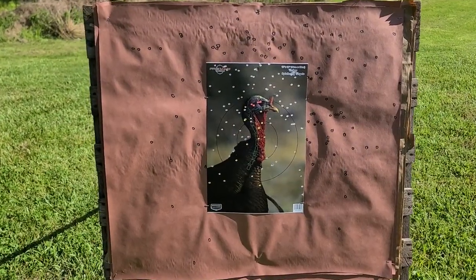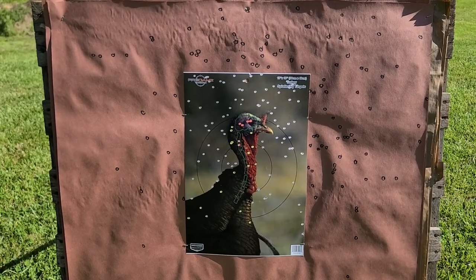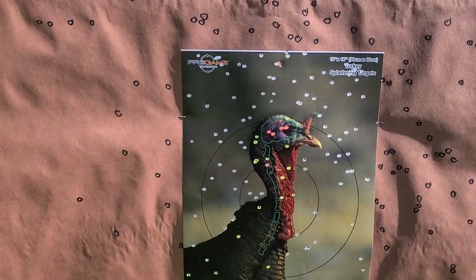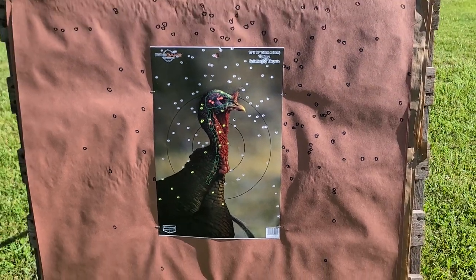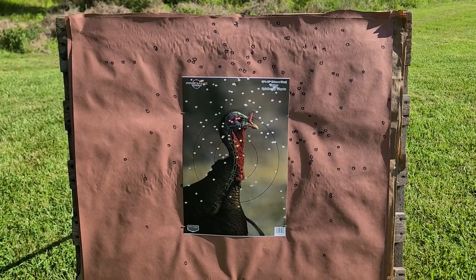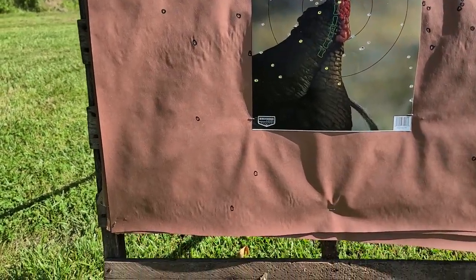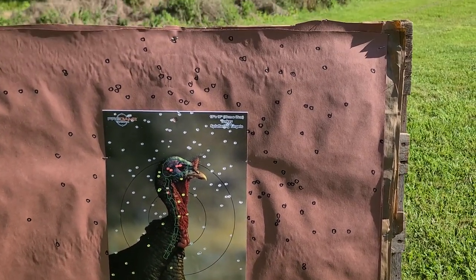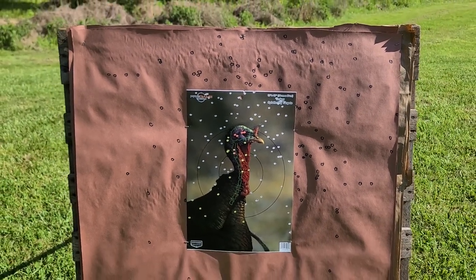Here's what we got out of that combination — the 391 full choke and the Winchester Double X Diamond Grade #7.5. Yes, this is absolutely a dead bird; he's got four in the brain and two in the spine. But as you can see, I think we've taken a step backwards from the 385 Carlson's. It's definitely an open pattern — there are flyers all the way down here and big gaps and voids all up through the head area.